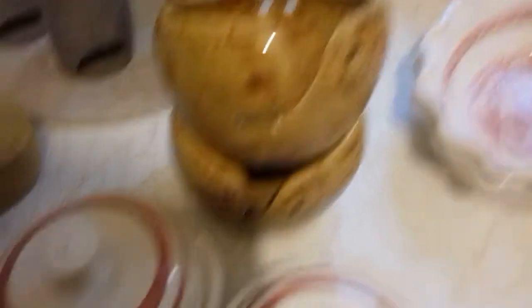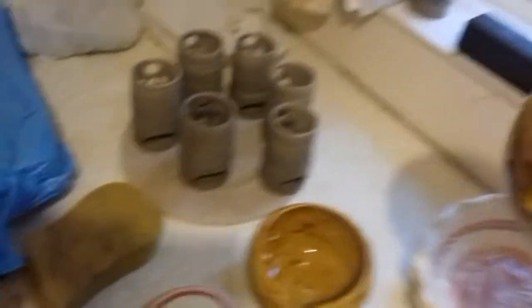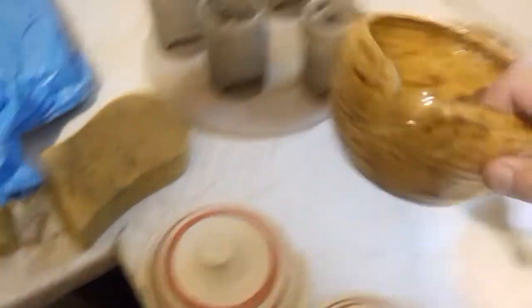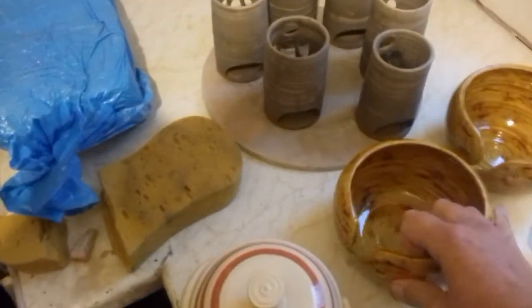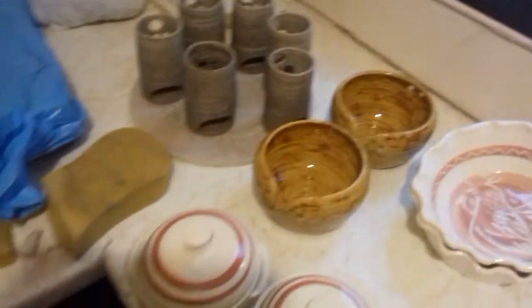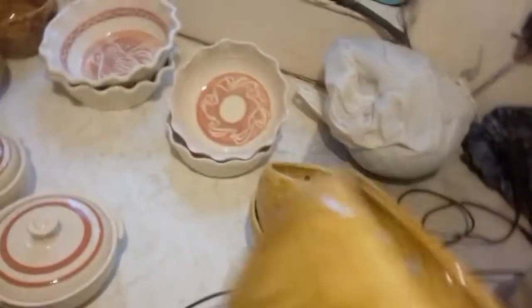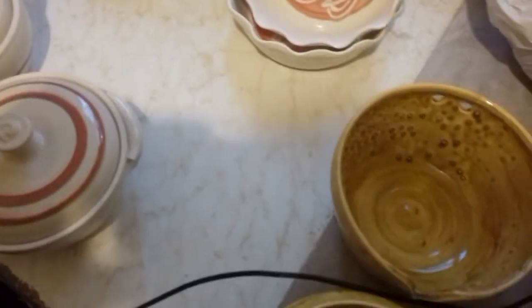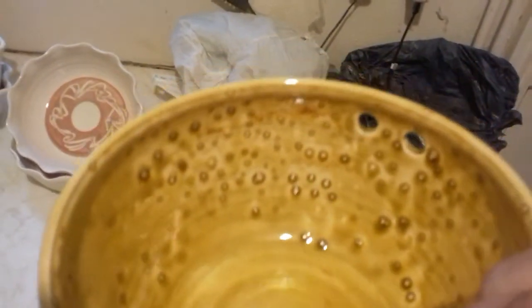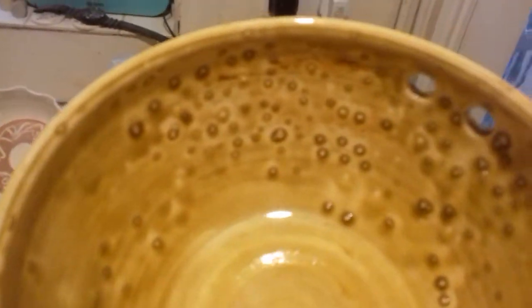I did these yarn bowls all in the burnt sugar glaze. These two fired lovely. Bearing in mind these were all bisked to exactly the same temperature and they were on the same kiln shelf. Look what's happened to these four - I've never seen so much pin-holing. Where's the logic?